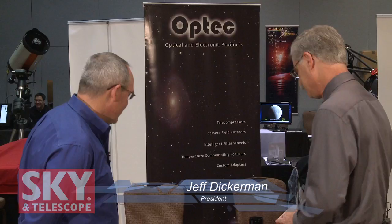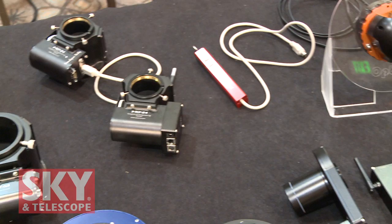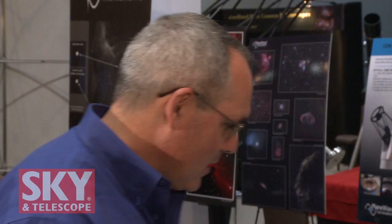He's got a whole table full of things here, so let's take a look at what you've got. Optech has traditionally made a number of products that fit between the telescope and camera, and we've expanded into some other areas. These are products that fit between the declination plates and the telescope system. And then we also have some other products. Let's start with this.